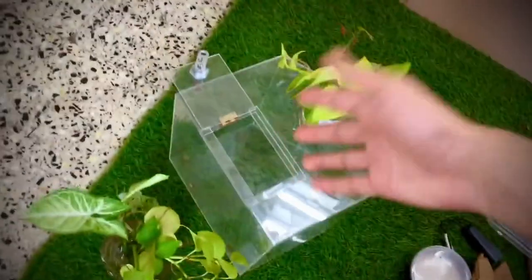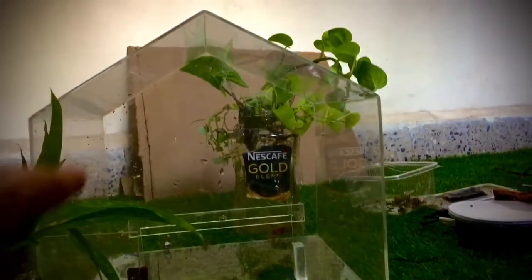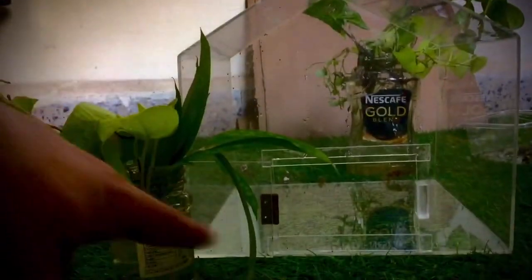Let's start by building a cool looking money plant terrarium. First off, here's the container — it's absolutely massive. So let's start building the terrarium.